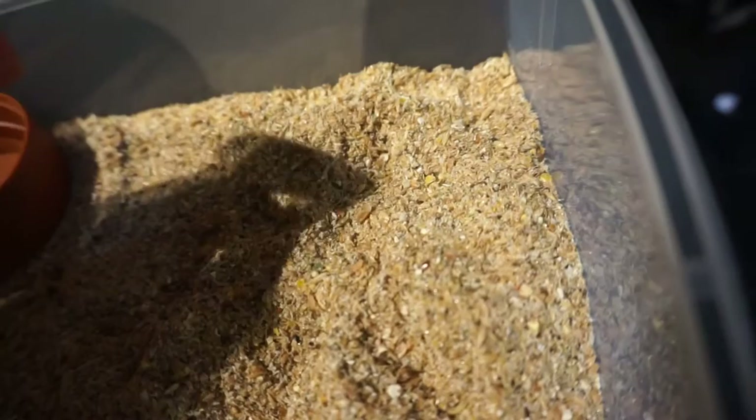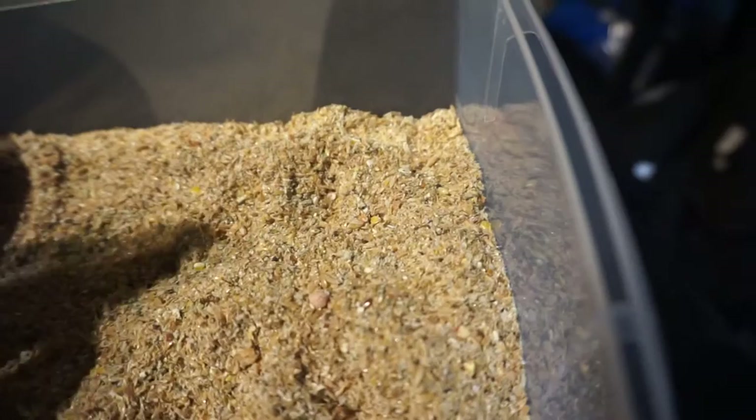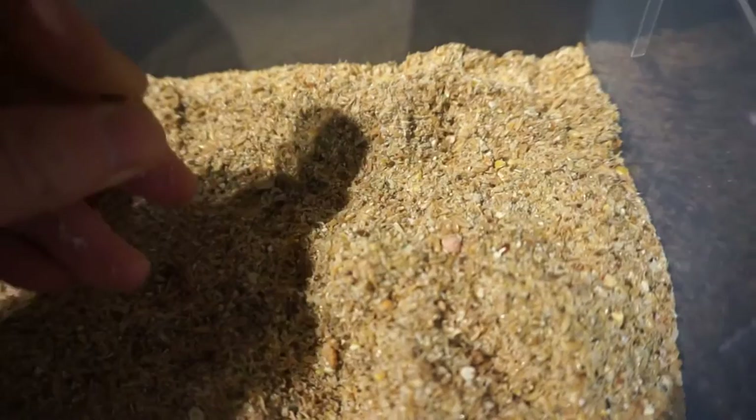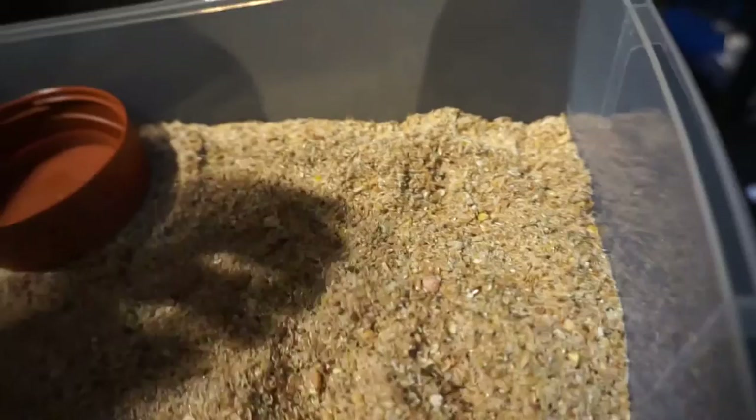It's cat biscuits — high protein cat biscuits. I usually blend them up in the blender, that's why it's a bit dark. Then I put about, depending on how much I'm doing, usually about a tablespoon of calcium powder and other minerals and vitamins.